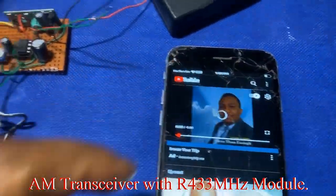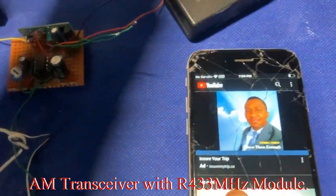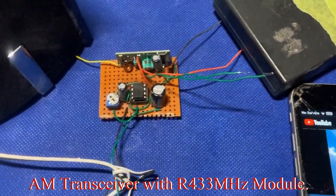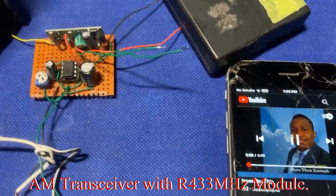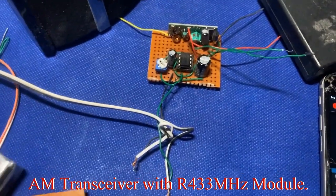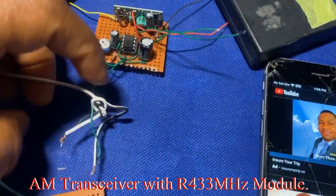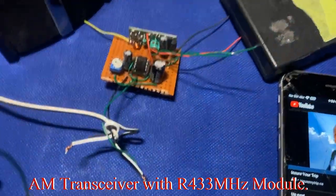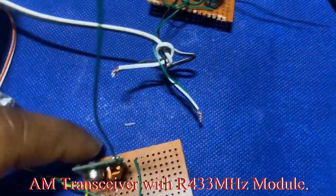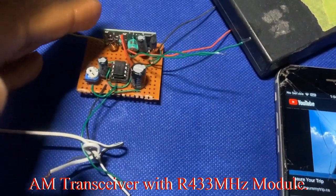We're going to play the same video from this old phone — it's going through YouTube. I'm going to turn the power supply on from the transmitter, because even without the amplifier the sound is still there.